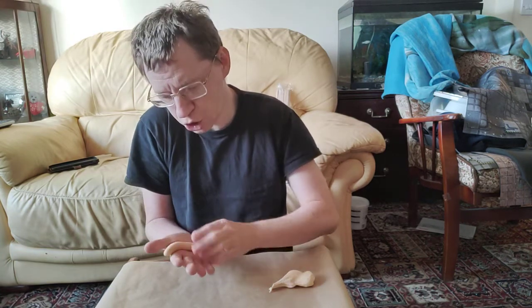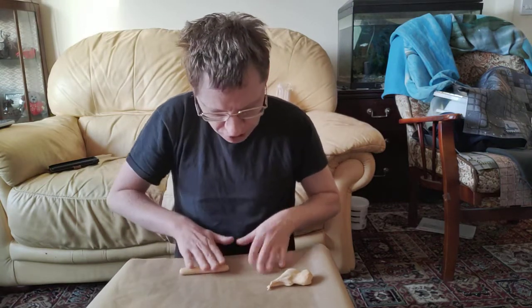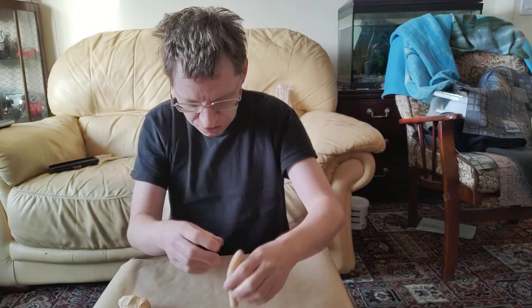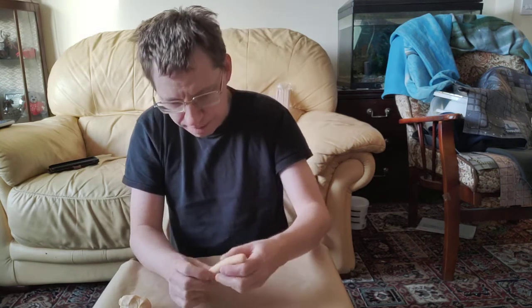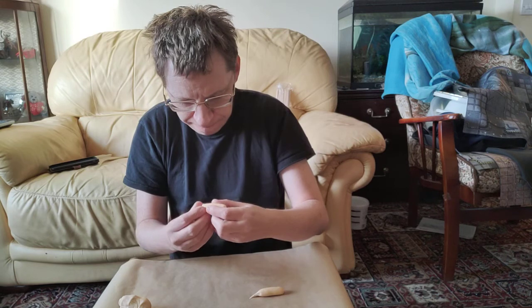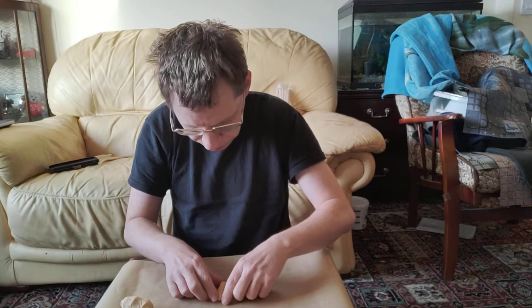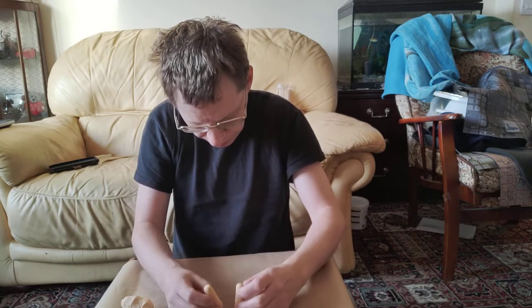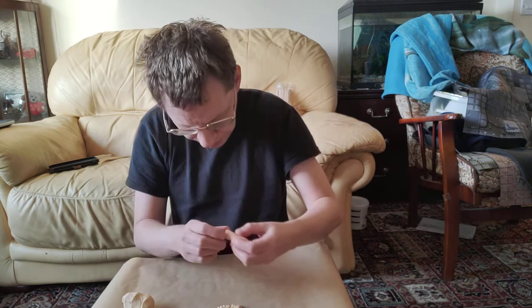Don't worry too much about the way this looks right now, because this is going to be a mummy — you're going to wrap it with bandages and stuff. It's up to you how tall you want your mummy to be, so I'm going to cut that in half about there. I think that will do — squidge that down a little bit. All right, that will do me perfectly.